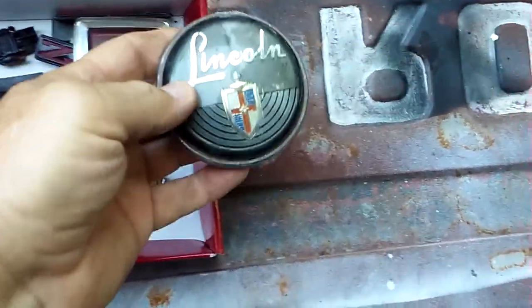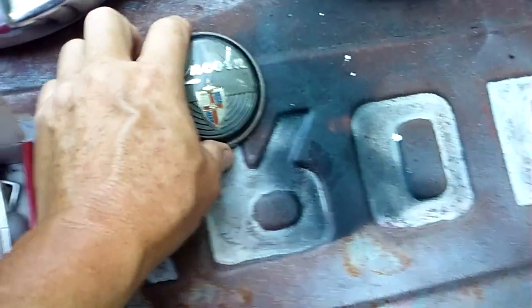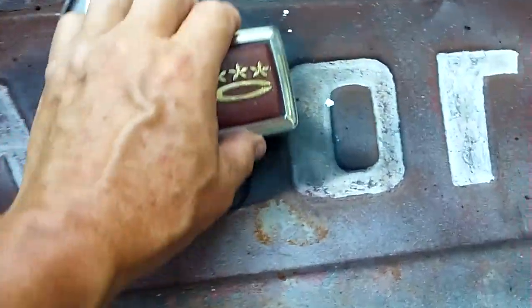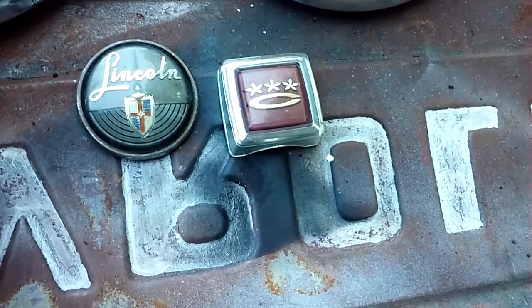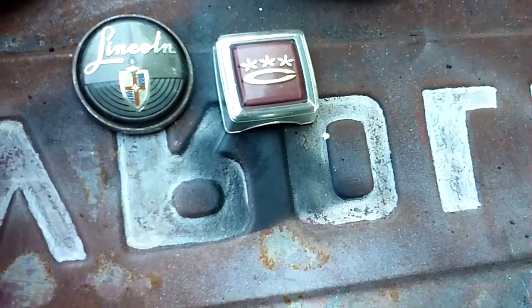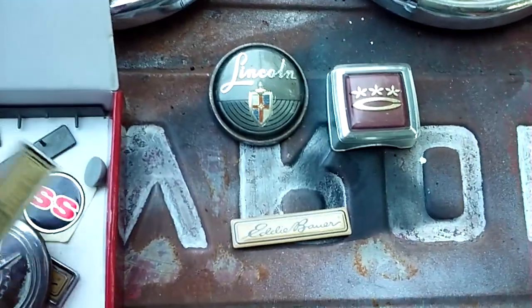Let's see what else I have that I'm going to get rid of. There's an old Lincoln horn button, looks like a Toyota Corolla emblem for something — I'm not sure. As you can see, I'm a pack rat.